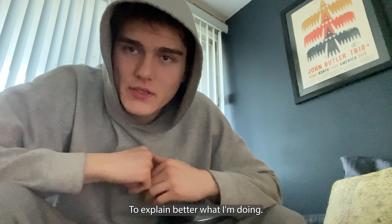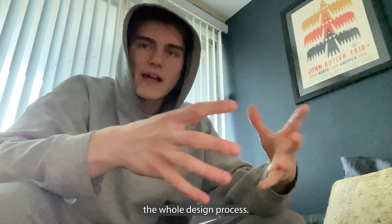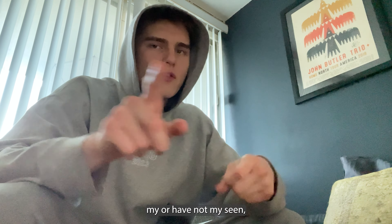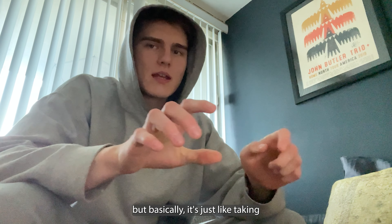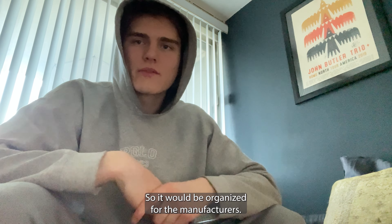To explain better what I'm doing: basically I'm creating, with the tech pack that I have, the whole design process. It's for another piece — it's not an original piece that you may or may not have seen — but basically it's just like taking little details and pieces, taking my design and putting it in the tech pack so it would be organized for the manufacturers.